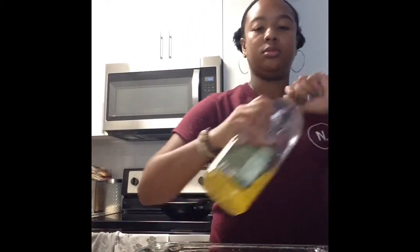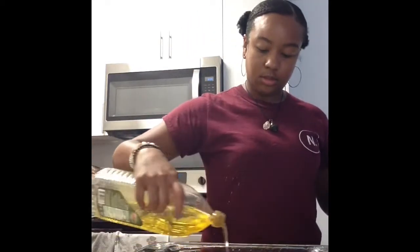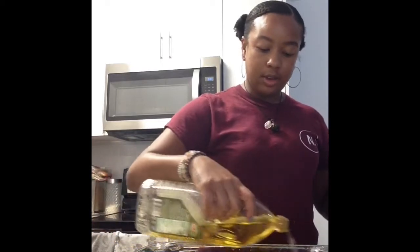Now that everything is chopped and prepared, our kale is clean, and we do have our squash that we need to place in the oven to roast. I have washed off the squash. I'm going to add a little oil. The oven is on 375. If you would like, you can add salt and pepper, your oil of choice.